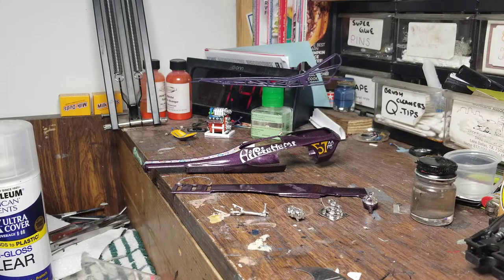Hello YouTube model car community, Mike here from Mike's Miniature Motors. Just want to do a Ron Stewart and a bench update - it's been a little while since I've posted anything, so let's get to it.